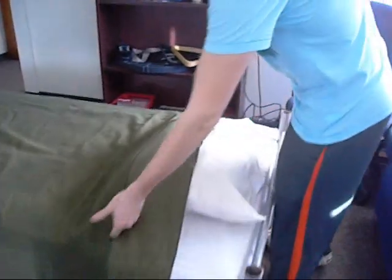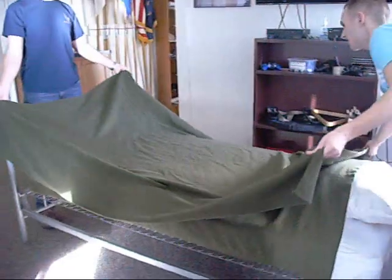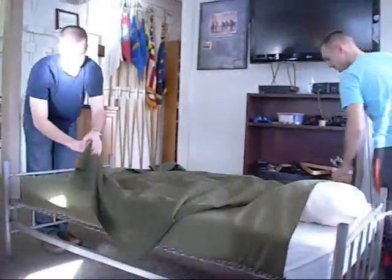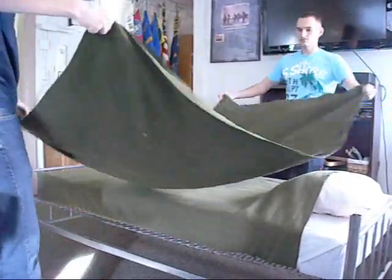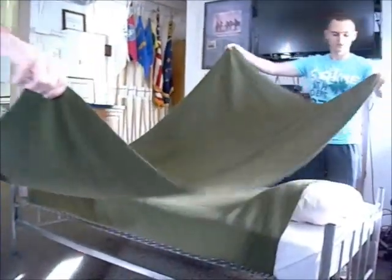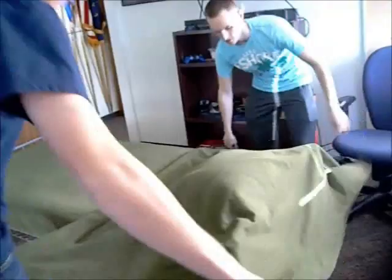At this step, you're going to make the dust cover, which is with the second blanket. You're going to fold it lengthwise in half. You take the creased side — that is going to face the foot of the bed. It's going to be 24 inches in length from the head of the bed to the edge of the dust cover.